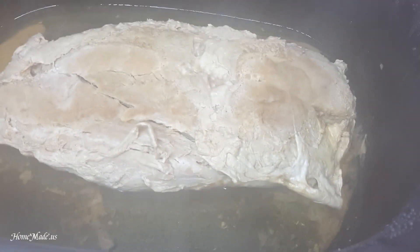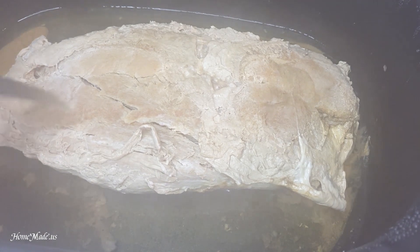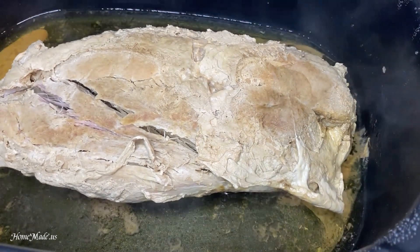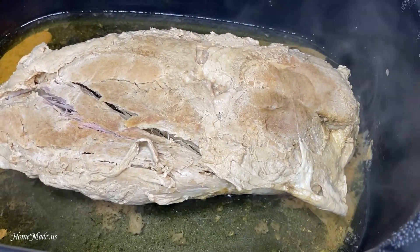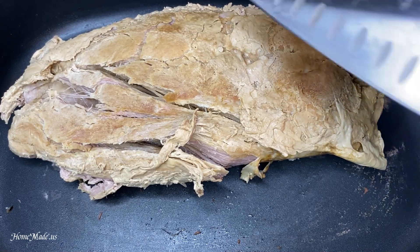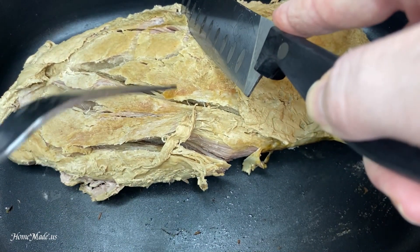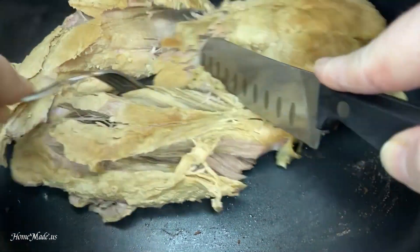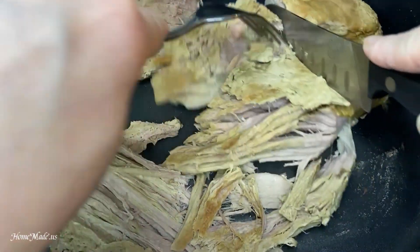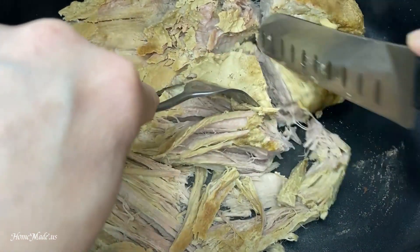The pork is finished. I can get my fork through it easily — it breaks apart. So what you want to do is pull the pork out and drain the excess liquid. Now that that is drained and I just wiped the fat out from the bottom of the pot, I want to just cut the pork in half. As you can see, it's shredding, which is good.